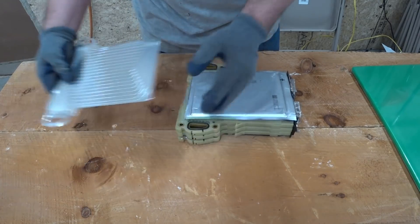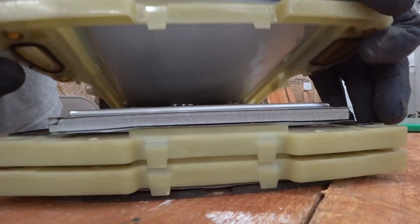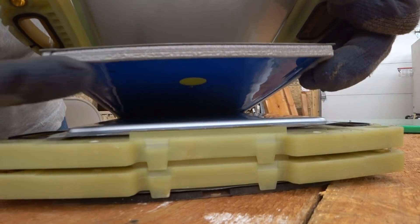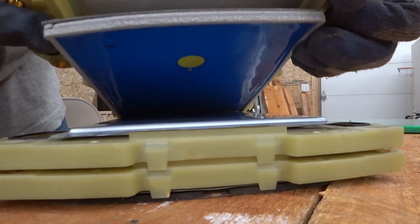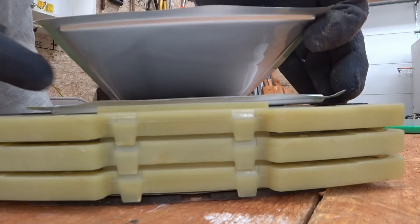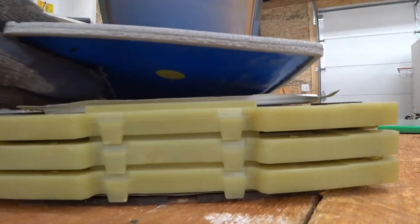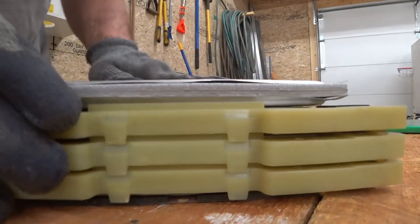I don't need these cooling fins anymore so I'm going to take those out. If we open this up we can see more cells, and then there's this piece of blue plastic with a foam ring that looks like it's to kind of match up with the shape of the cells. I think I still have this blue pouch from this one — yeah, here's that blue pouch, so that looks good.